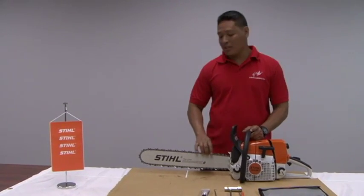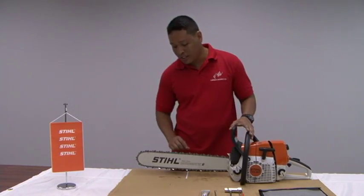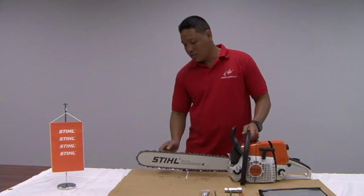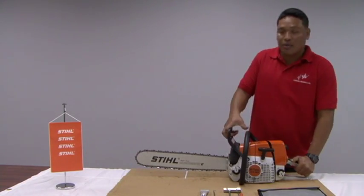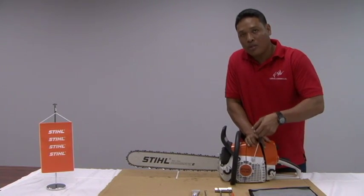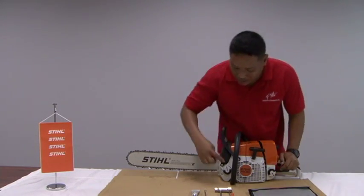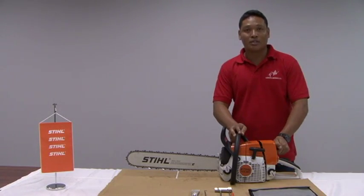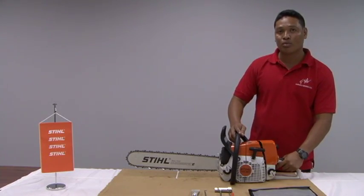The first step in basic maintenance and care for steel chainsaws is a visual inspection. We start by inspecting our chain attachment and ensuring that our chain is snugly fitted and the chain cutters are sharpened. Also inspect your safety brake to ensure it's fully functional and comes back and forth. Do a pull on the compression check to ensure that we're getting compression and it moves freely. Check and ensure all caps close tightly and we have no leaks. Ensure that your filter cover is properly closed and snug, and check the throttle handle to ensure that it's moving properly.